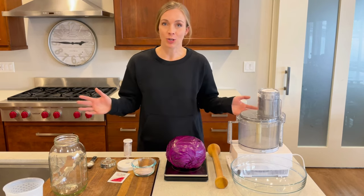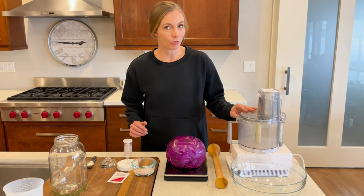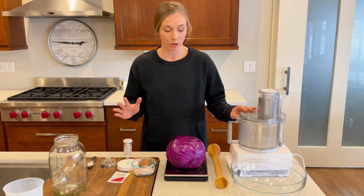To start off with, I'm going to show you what you need. It does really help to have a food processor, but if you don't, you can just chop the cabbage with a sharp knife.